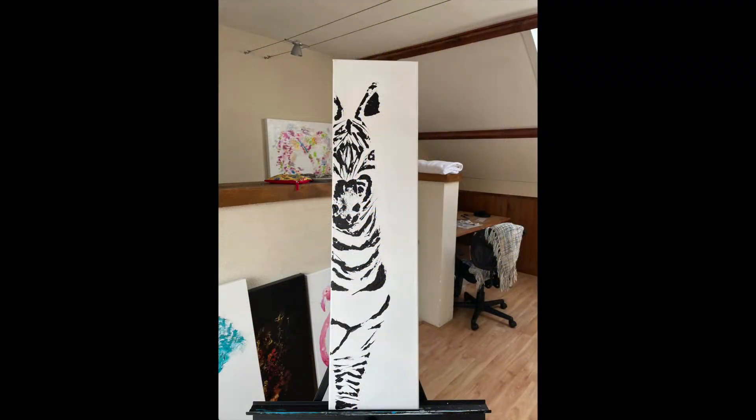Hey everyone! We're going to paint together today — a zebra with acrylic painting on a canvas that is 10 inch by 36 inch.